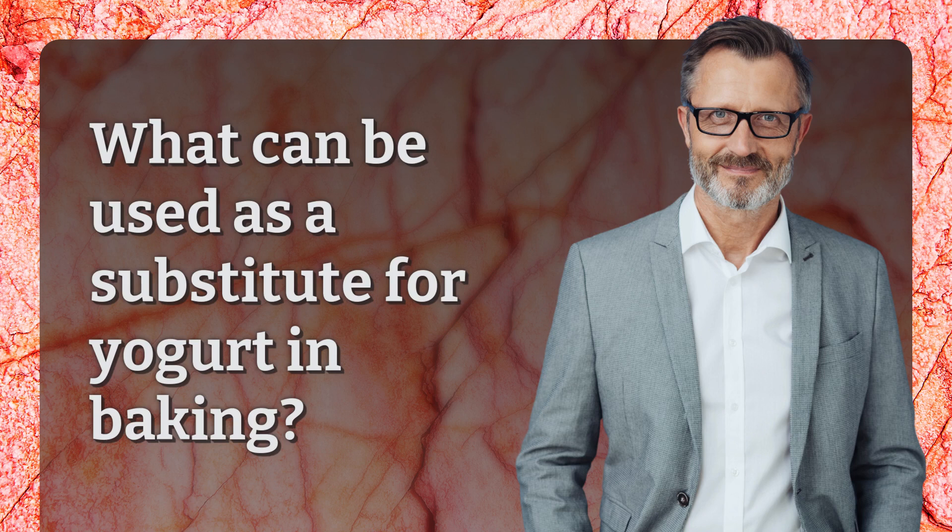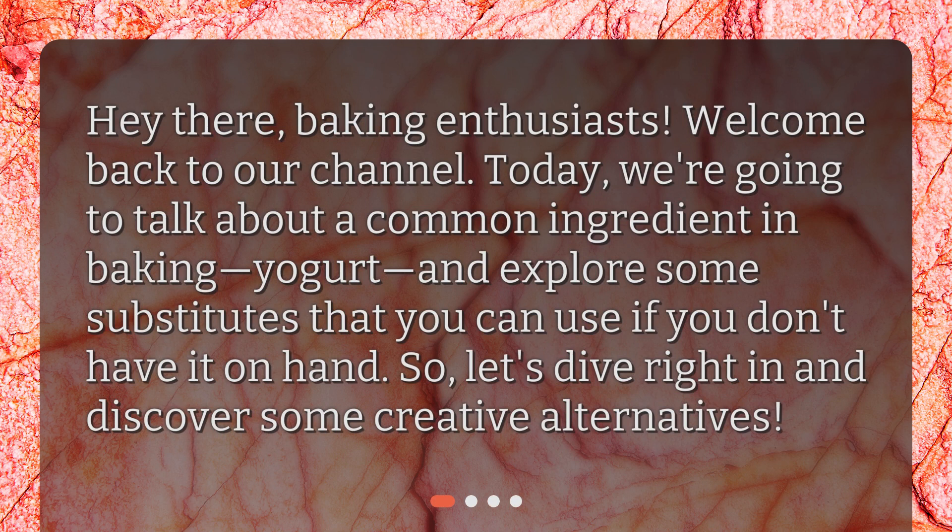What can be used as a substitute for yogurt in baking? Hey there, baking enthusiasts — welcome back to our channel! Today we're going to talk about a common ingredient in baking: yogurt, and explore some substitutes that you can use if you don't have it on hand. Let's dive right in and discover some creative alternatives.